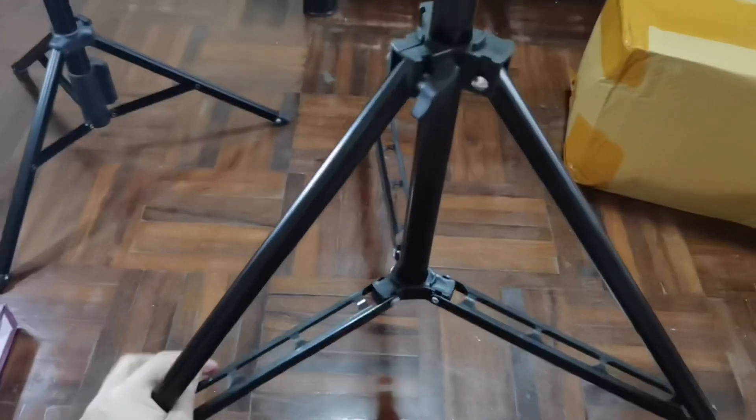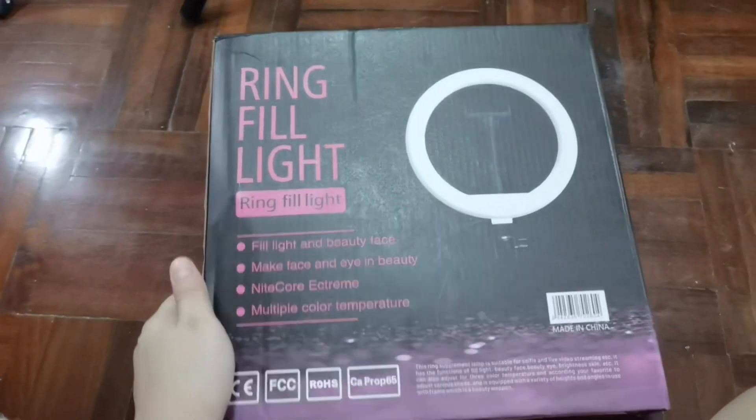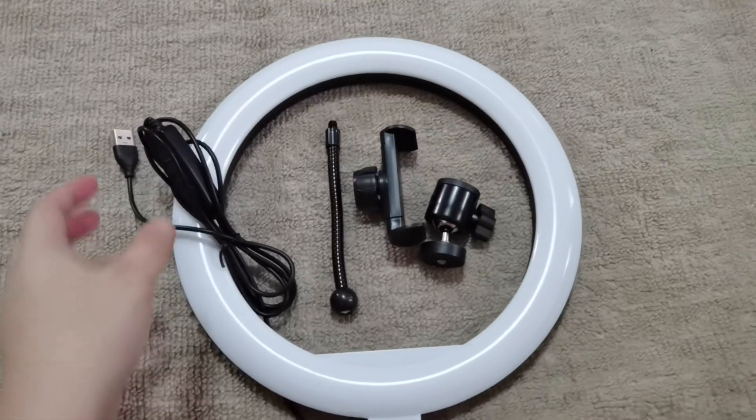The first box contains the tripod for the ring light and it looks so sturdy. Second box, we have our ring light and a small freebie.